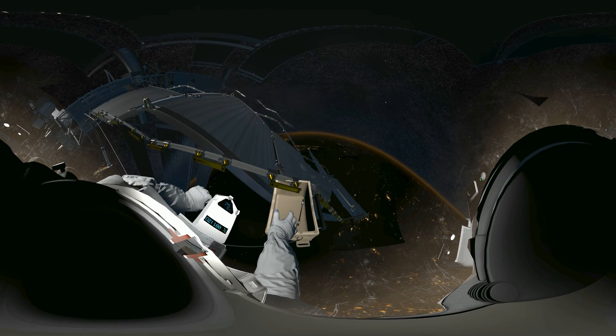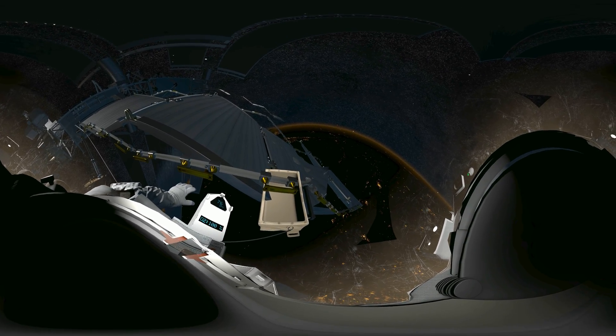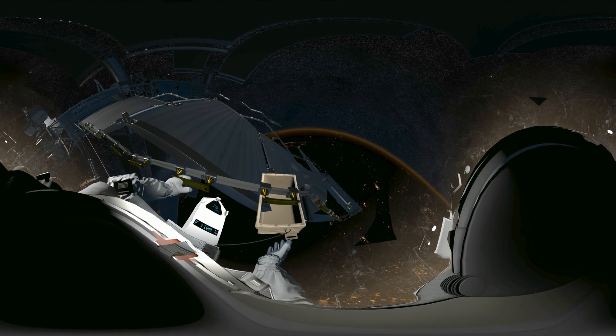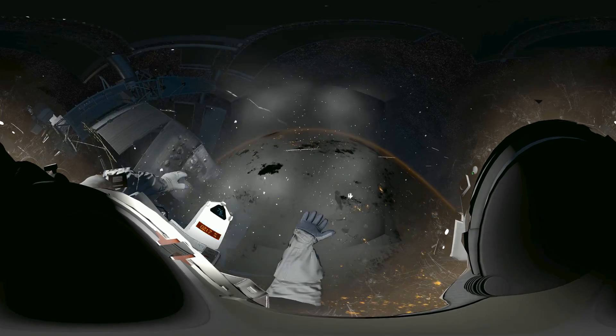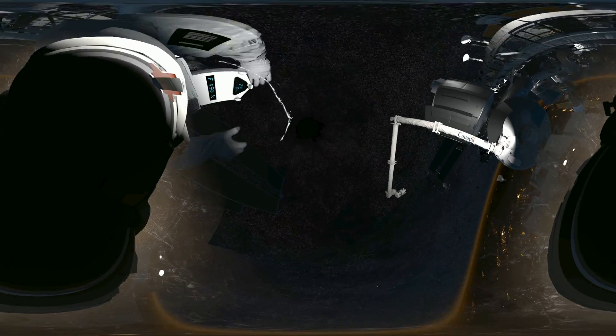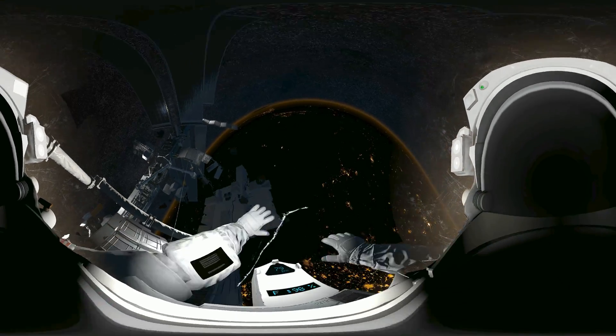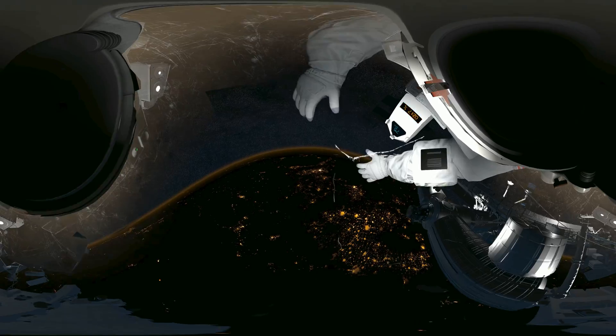Houston, we have debris incoming. EV-1, we copy. Station, prepare the airlock — we're in an abort situation. EV-2, get back on the arm. Now. Houston, EV-2 is off structure. Repeat — EV-2 is off. Houston, EV-2 is off structure, please copy. EV-2 is loose.